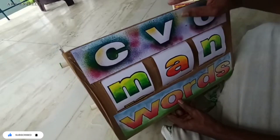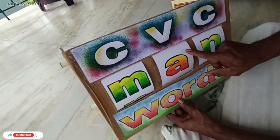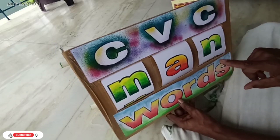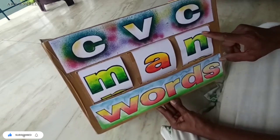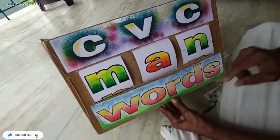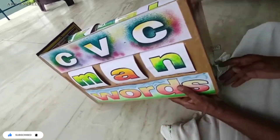We have set the whole box. Now we set the vowels in this pipe. This pipe is the same for this one.